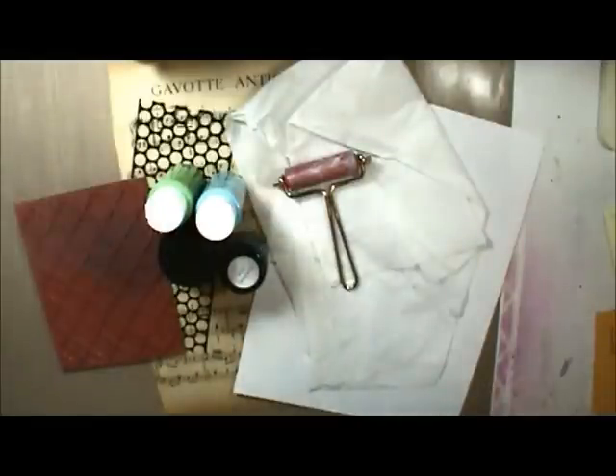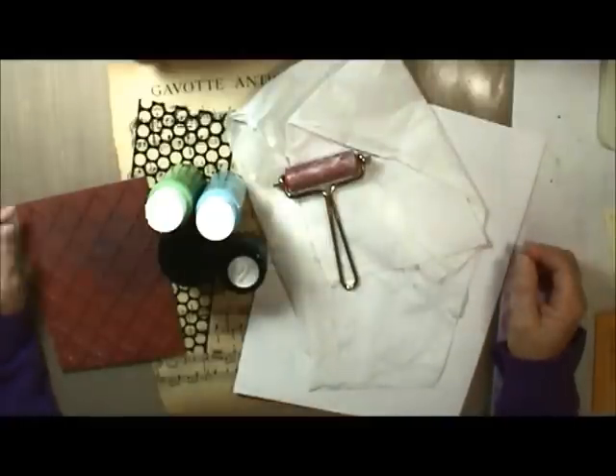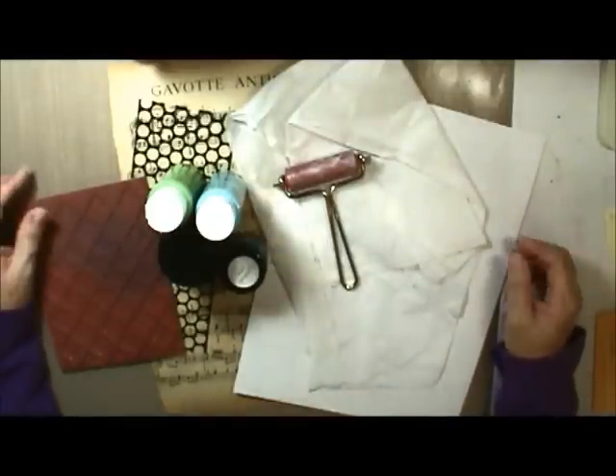Hi, everyone. This is Marty with Pezzadoodle Designs, and I thought I would try my hand at doing a mixed media video for you guys today. Once upon a time I did videos constantly and did online classes, but it's been a while, so I thought I'd get back into the habit. They seem to be popular, so I thought, sure, I'll give it a shot.